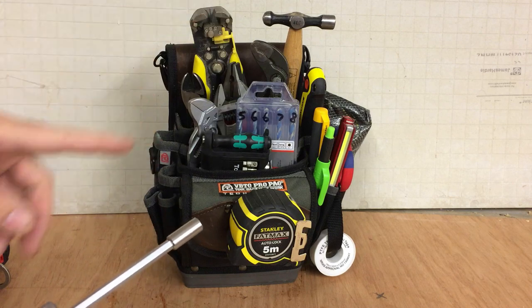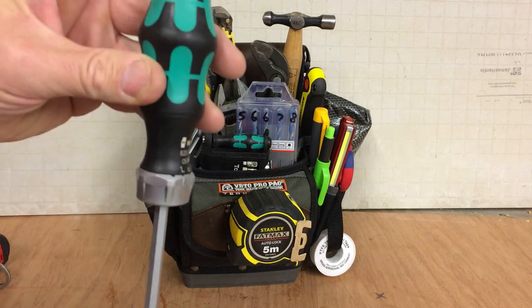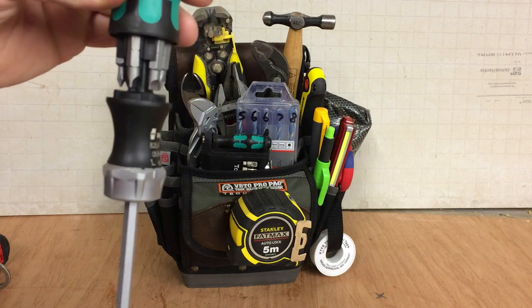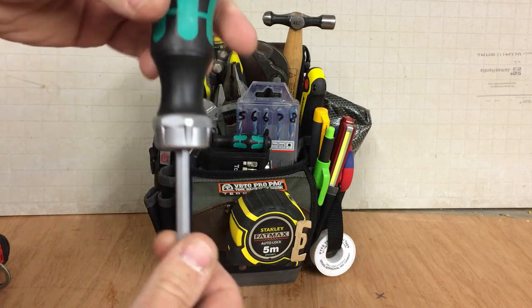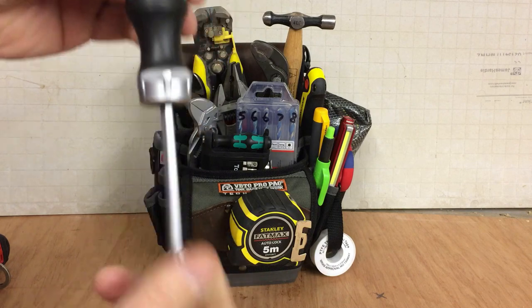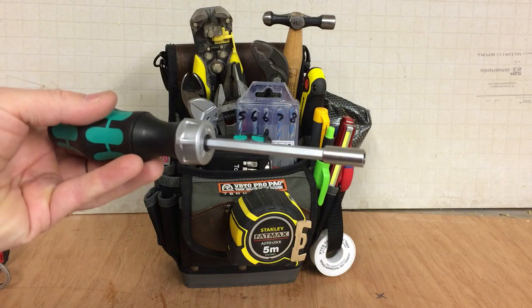You'll notice I've got no screwdrivers in this bag whatsoever — hence the reason this is a ratchet and screwdriver, a multi-bit screwdriver. All the bits in there and it ratchets. This will be an ideal addition to this bag — so many options with this.